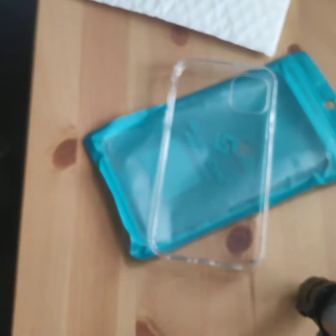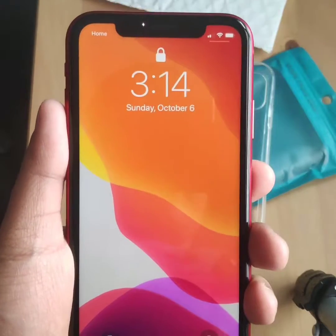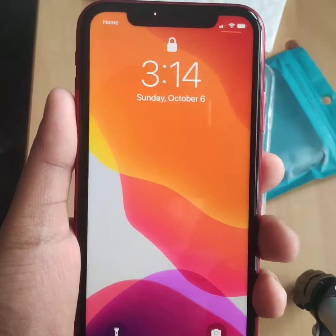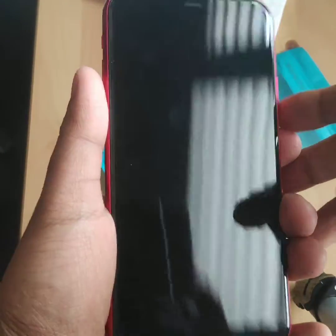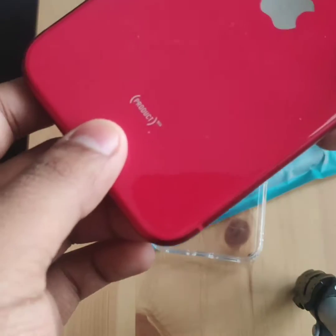I picked up the iPhone 11 product red, red color, 64 GB. Now I will show you guys the iPhone — so if you haven't seen it yet, this is the front. Time is 7:31 when I'm shooting the video.